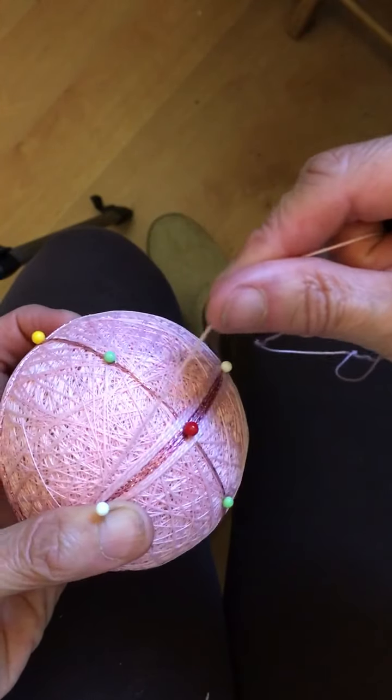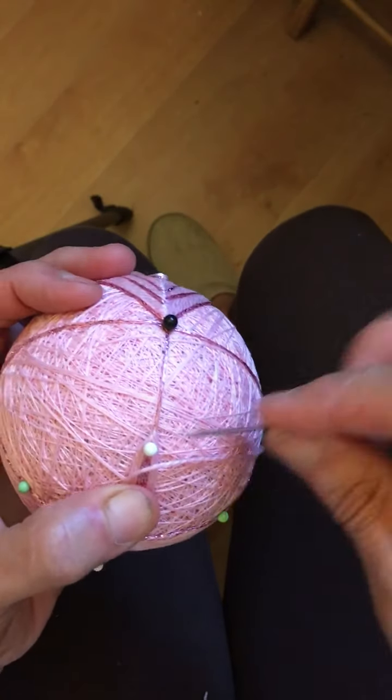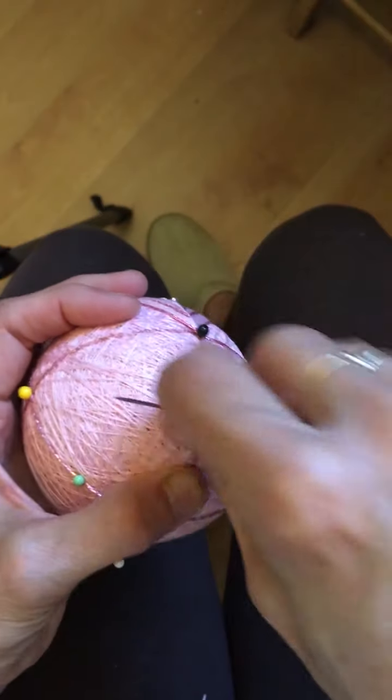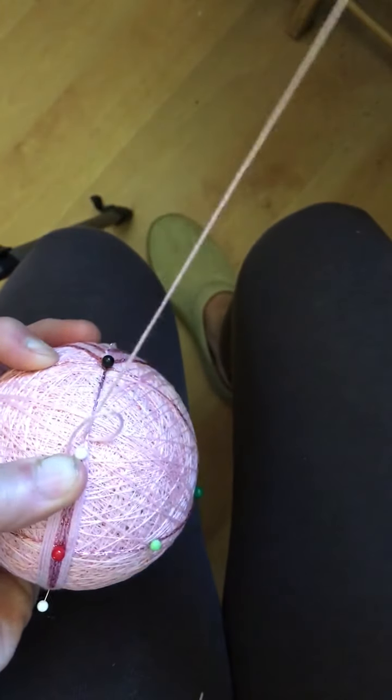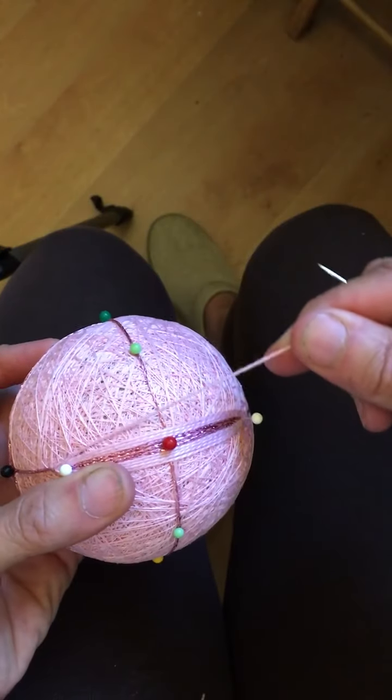I then turn the ball, lay the thread down right next to the one before it, and at this end I'm going to go under and over that marking thread, pull that up and through, then turn the ball again.